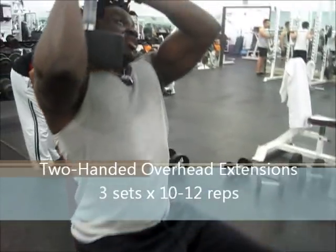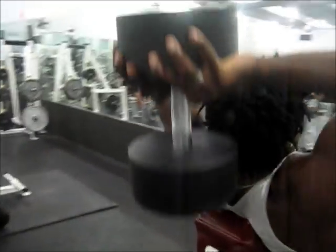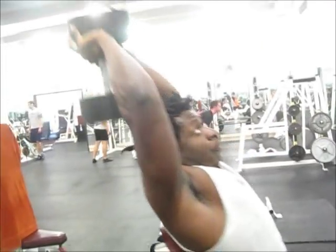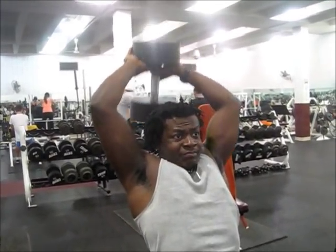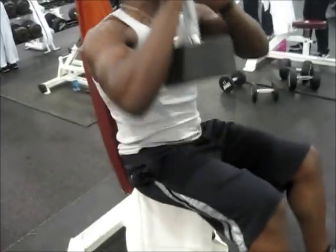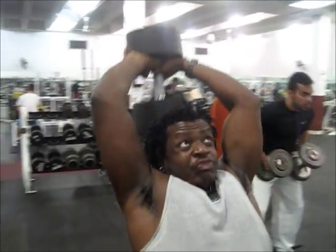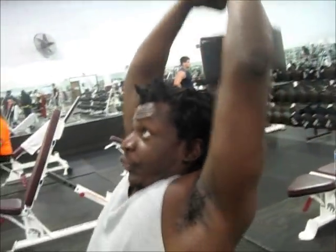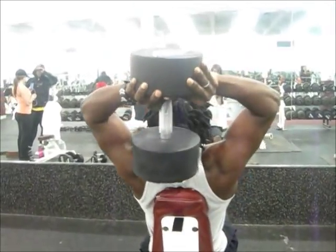Next up here is triceps. Start off with a warm-up set — two warm-up sets, same principle. I'm shooting for 10 to 12 reps, as always; sometimes I go to 15 if I feel it. I always increment the weight except for flies — every other exercise I always increment the weight. I'm not going too heavy today because it's my second time back in the gym after an 11-day break. So I got to wake up my triceps first.